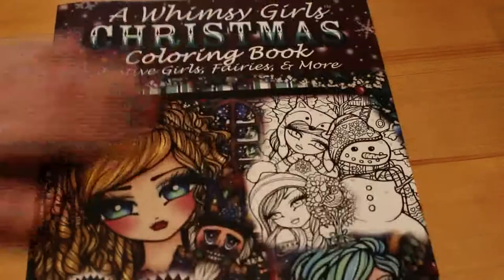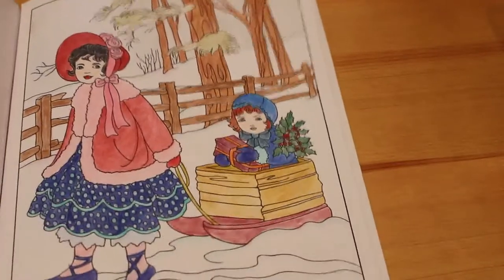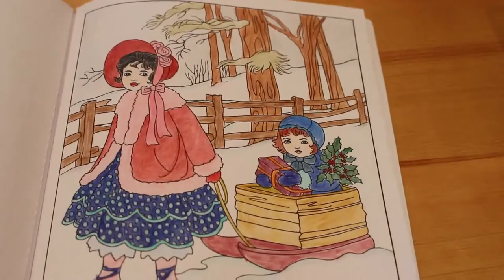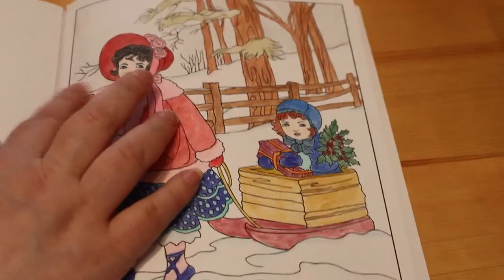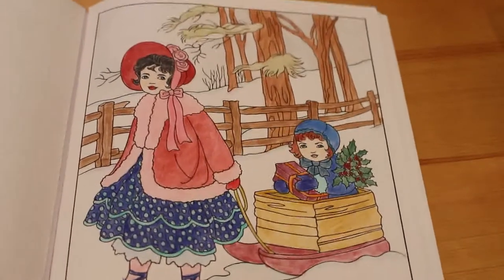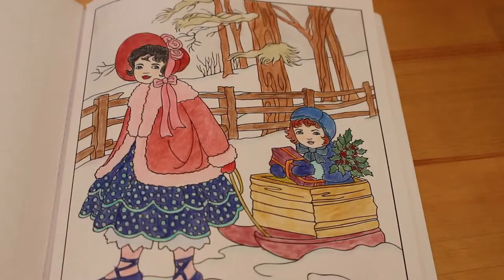I also did one from Creative Haven's Vintage Christmas Greetings coloring book. I love these old Christmas card type ones — I did the two little girls one, with one pulling the other on the sleigh with holly. I really like that. There's some color on the sky, just very light gray, and I didn't do much on the snow — just put a little bit of light blue which you can barely see, just to make it look a bit more snow-like.